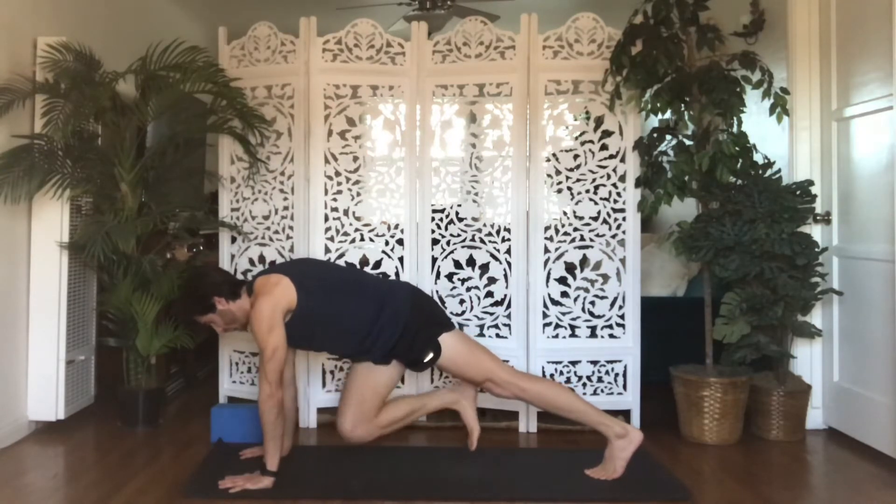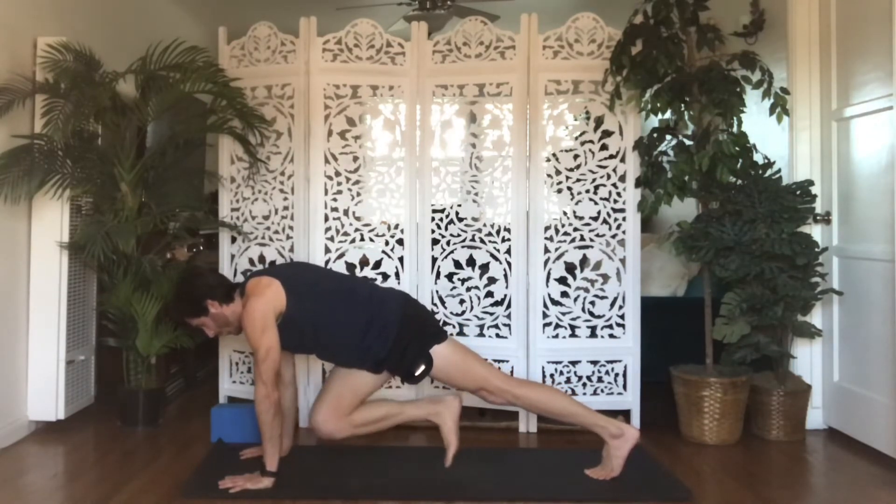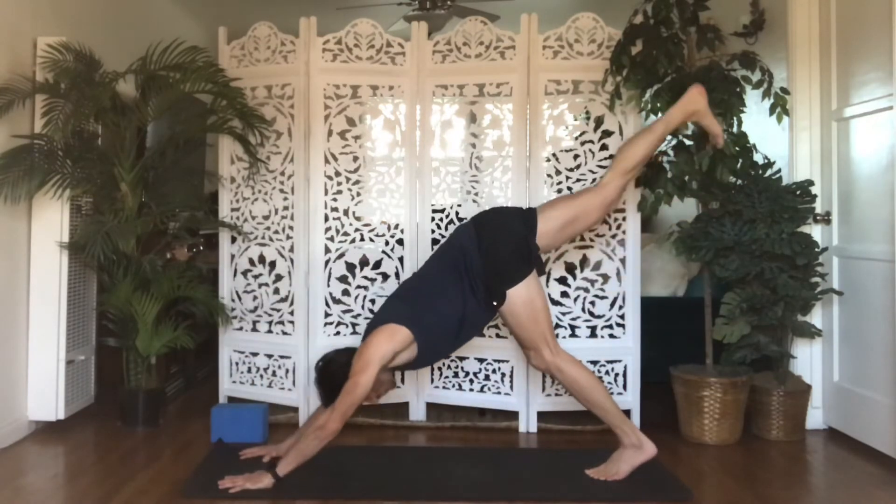Draw your right knee left, right, left, right. Exhale, inhale, exhale, inhale. Four, three, two, one. Inhale, Three-Legged Dog — reach your right leg up and back.